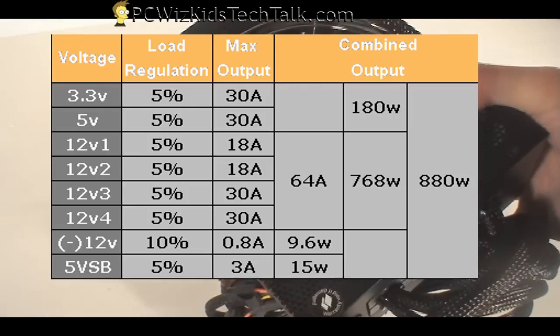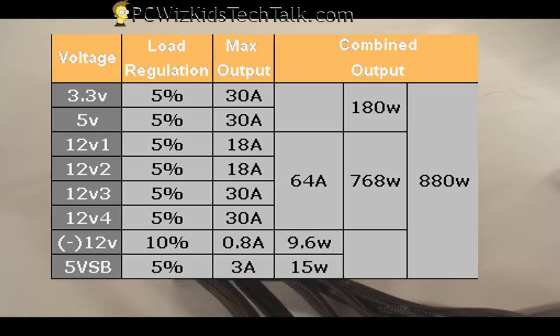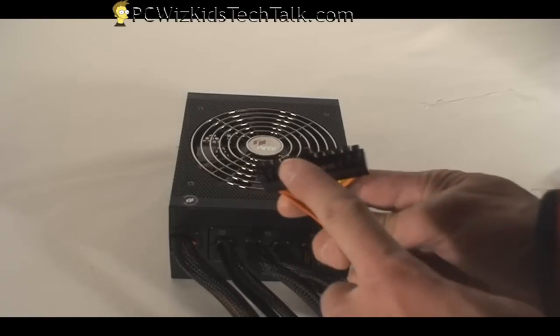Here's how the amps are divided throughout the rails, and you can see the combined outputs here for the wattages for your reference.